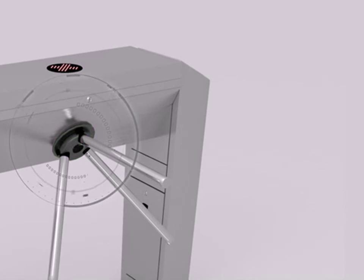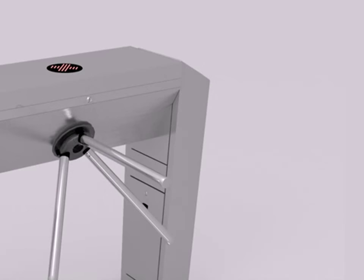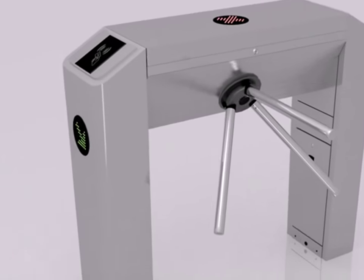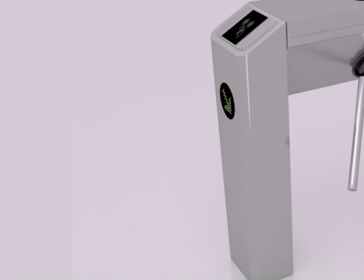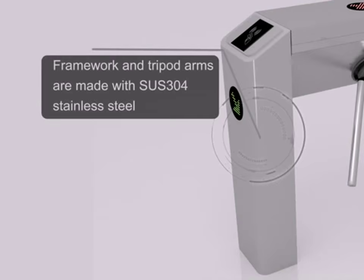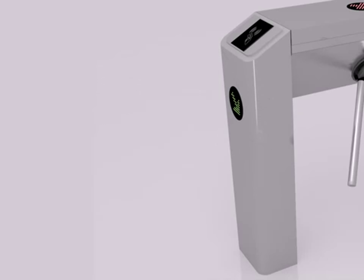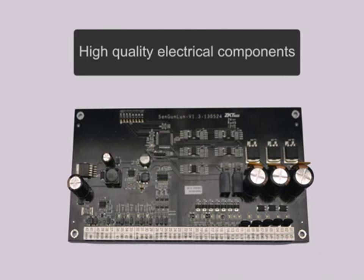The alloy steel hub prevents mechanical wear. The framework and tripod arms are made with SUS304 stainless steel. High quality electrical components are used throughout.